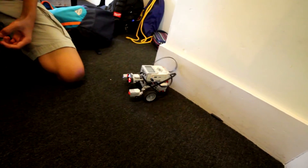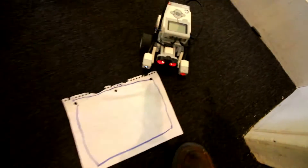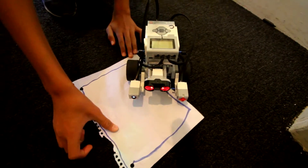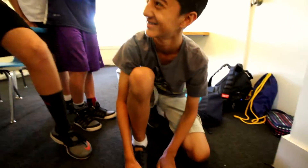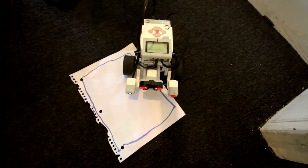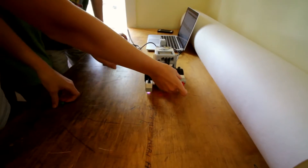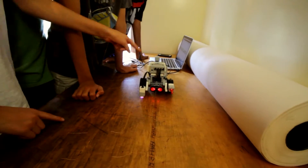Okay, so I'm assuming that was the ultrasonic there? Yeah. It's in an endless loop. I built a robot that could use four sensors. The touch sensor is going to start the program, the color sensor is going to tell the NXT to stop when it's in the box, and the ultrasonic is going to tell it when to turn.